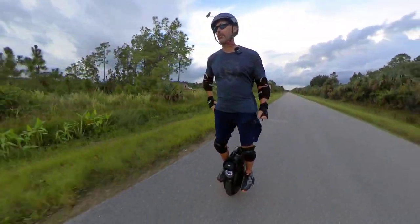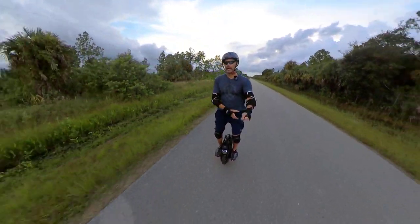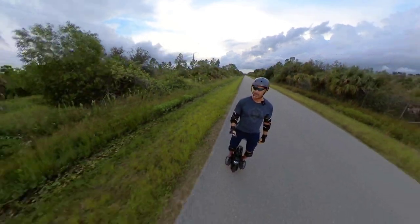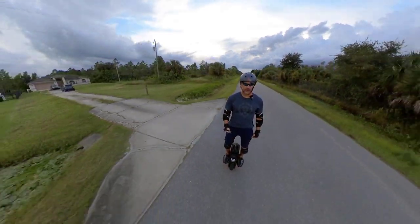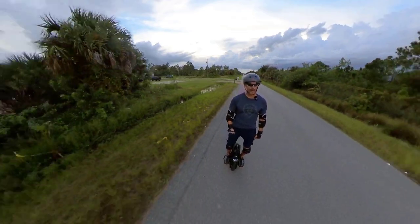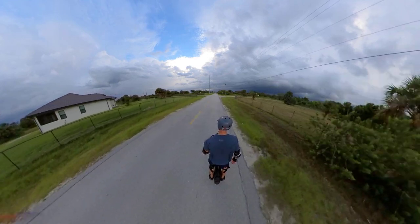Officially the fastest I've ever gone on a non-Gotway or Veteran wheel. Good job, V11. Heading home — we want to get home before it rains. We don't want to get stuck out in the rain again. Must beat the storm.